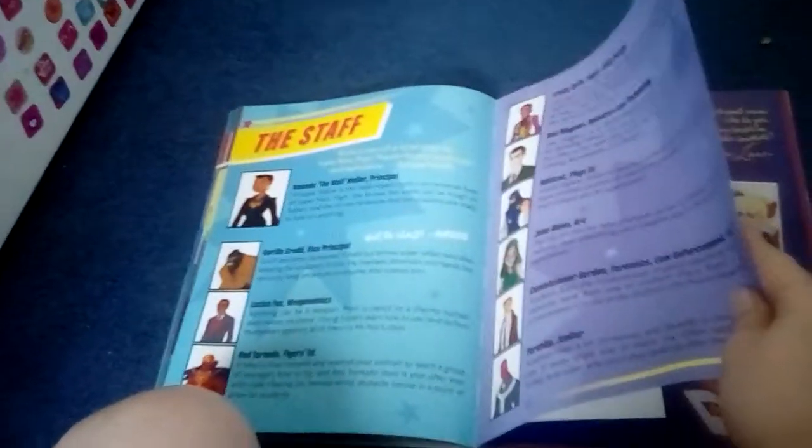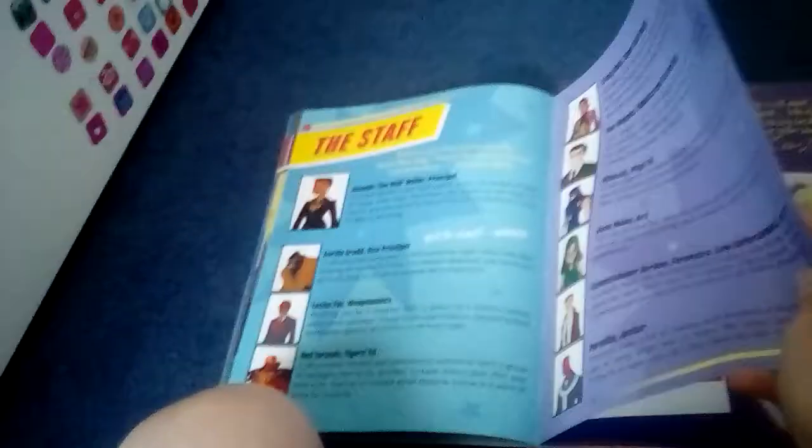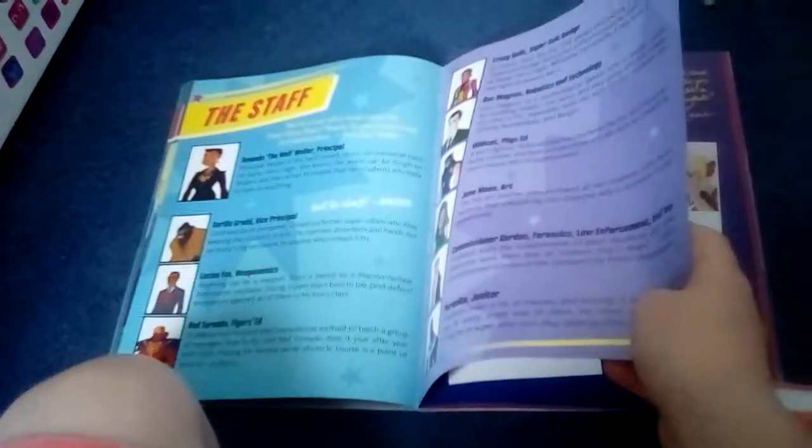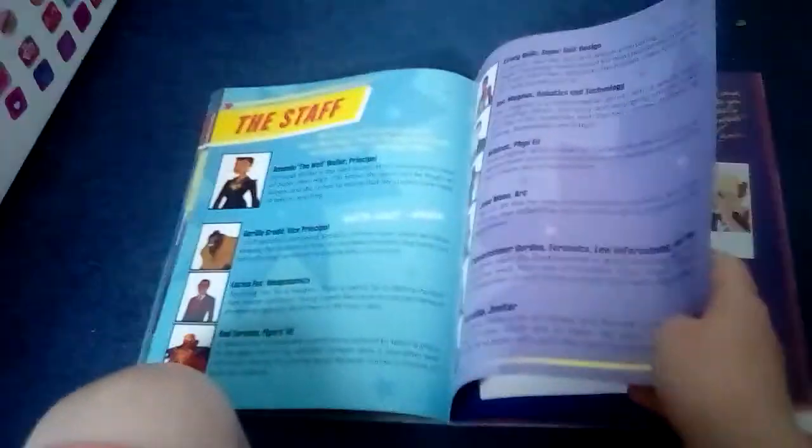Ravager, Shazam — I don't get why Shazam's a girl because in other things Shazam is a boy. Silver Banshee, Star Sapphire, Vibe. The three powers of Superhero High: brain power, super power, and willpower. There's a staff — Principal Waller, Vice Principal Gorilla Grodd. I'm Lucius Fox, Red Tornado. I'm still dying. Crazy Quilt, Doc Magnus, Wildcat, June Moon, Commissioner Gordon, and Parasite.